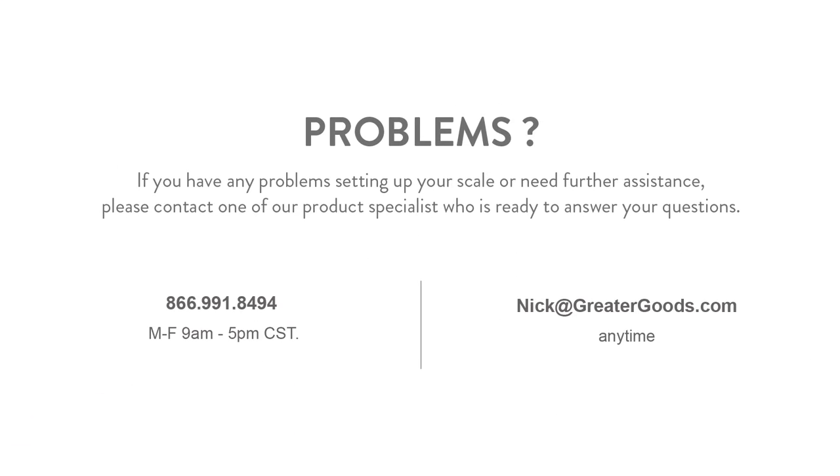We hope you found this video helpful. If you have any questions, please contact one of our product specialists.